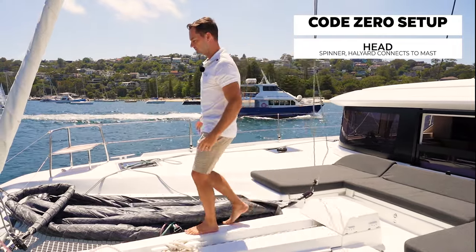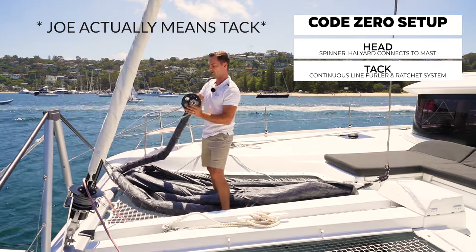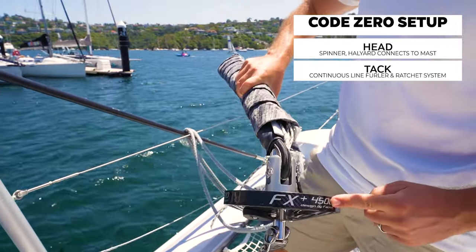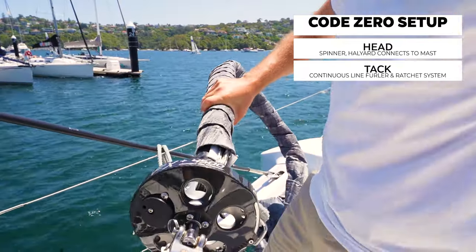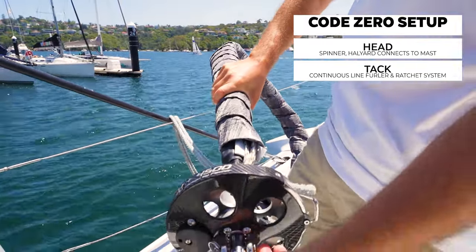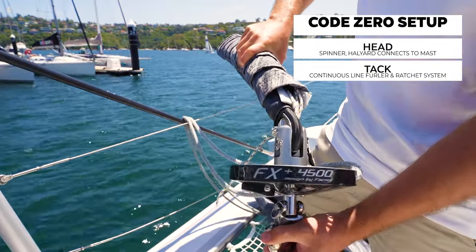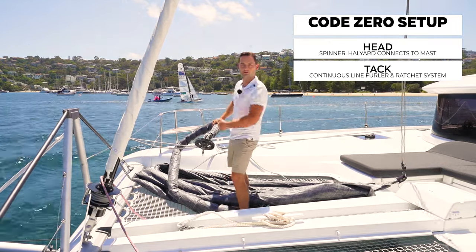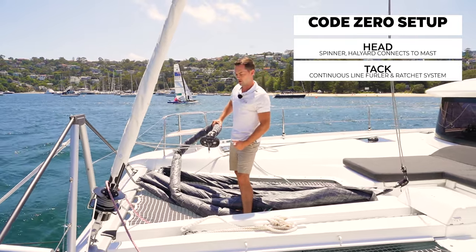The foot of the sail is down here. This is on a single line furler — this one's made by Faknor, it's a 4500 model and it's a continuous line furler. So instead of the furling line building up on a drum like we see on the genoa just in front of me, it's a continuous line that actually runs all the way down the starboard side of the boat, so we can furl this sail from quite far back on the boat.